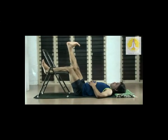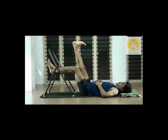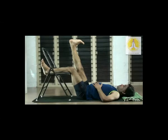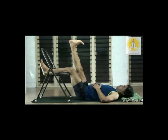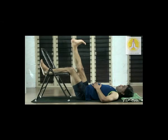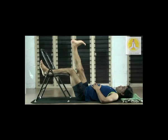Now right leg up. Pull the kneecap, stretch the heel, toes towards the knee, kneecap towards the hip, tighten the upper thigh — the quadriceps. Breathe consciously. Watch the back muscles also.